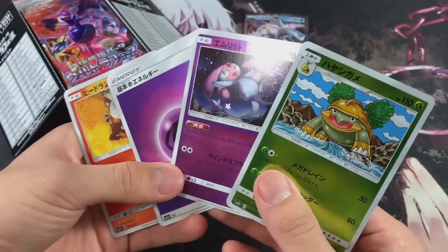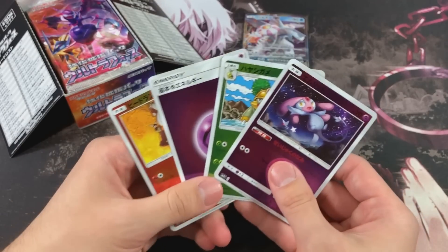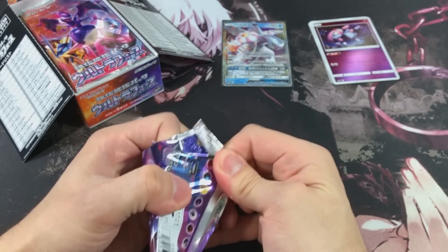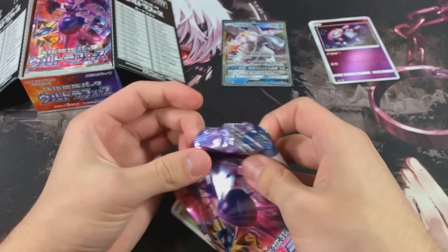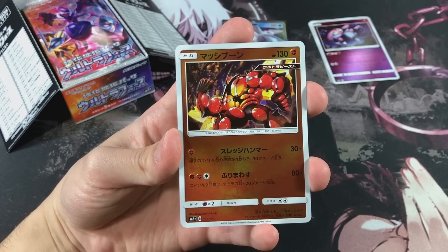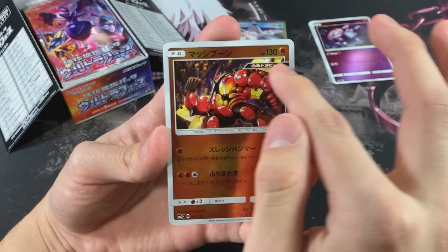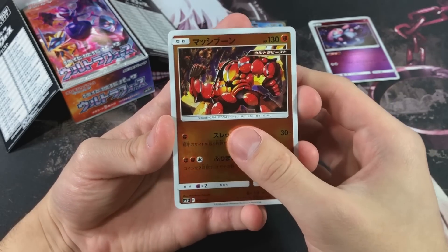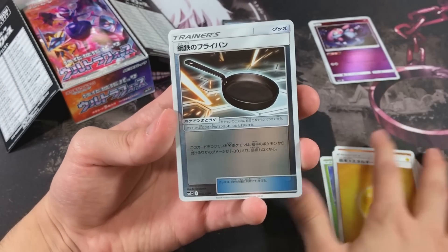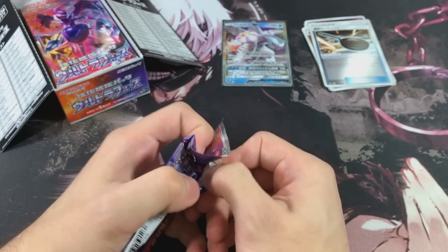I wasn't expecting that Palkia GX but I'm not mad. These are all holos - I'm gonna have to sleeve up every single card from this set. We also got Snowvert, Gabite with alternative typings, a lightning energy, and a frying pan trainer card. Your boy's gonna cook some eggs with this frying pan! I forget some of the names of these trainer cards because I didn't do too much research on this set - I'm kind of going blind here.